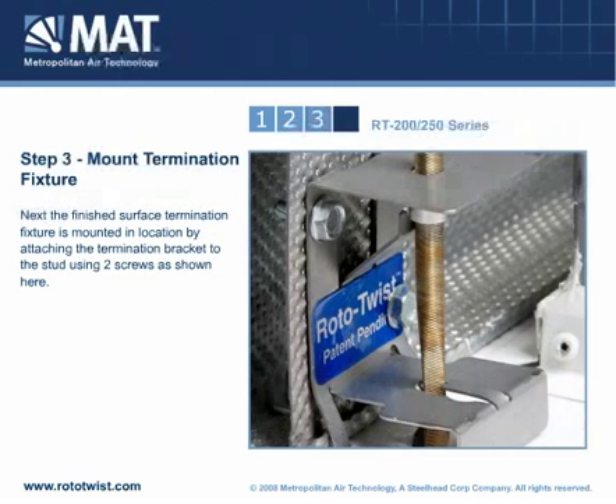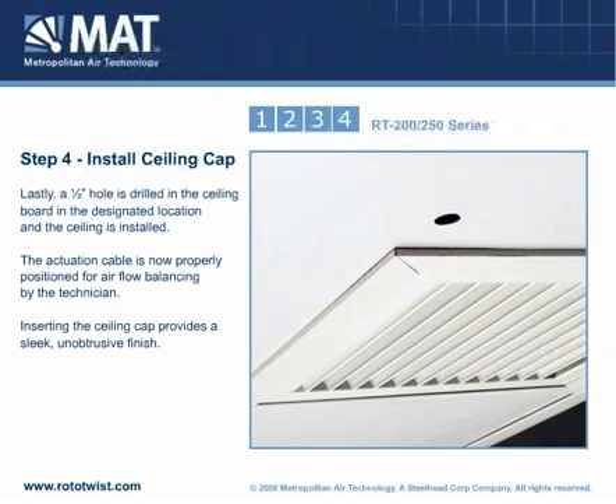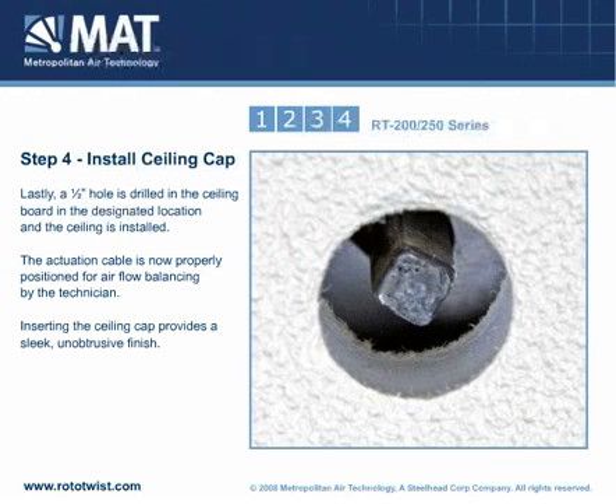Next, the finished surface termination fixture is mounted in location by attaching the termination bracket to the stud using two screws as shown here. Lastly, a half-inch hole is drilled in the ceiling board in the designated location and the ceiling is installed. The actuation cable is now properly positioned for airflow balancing by the technician.